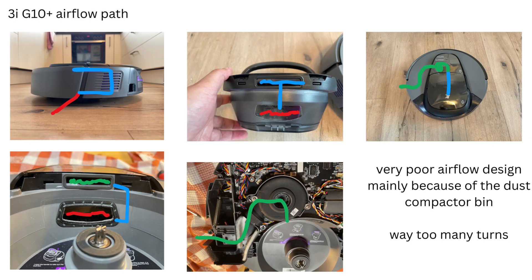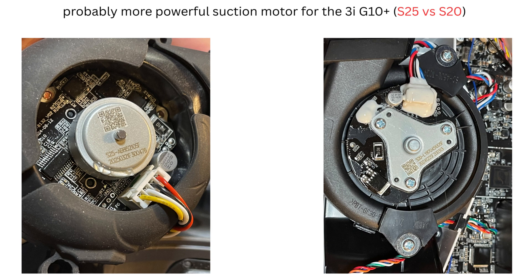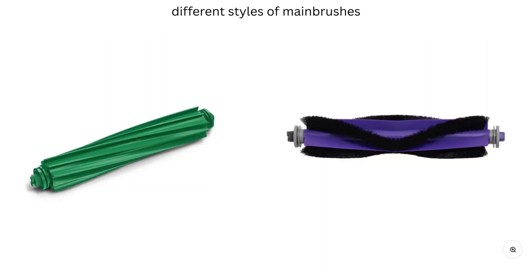The main reason for the rather poor results of both robots is likely the airflow design. In both robots, this is very curved and features numerous changes in direction, which negatively impacts the actual airflow and its speed. Both designs are not great and are caused by the dust compacting gimmick and bin design. Differences between the Roomba 205 and 3i G10 Plus are due to the presumably more powerful suction motor in the G10 Plus, but also to the main brushes: the Roomba 205 uses a rubber brush without a textured surface, while the G10 Plus has a combo brush.